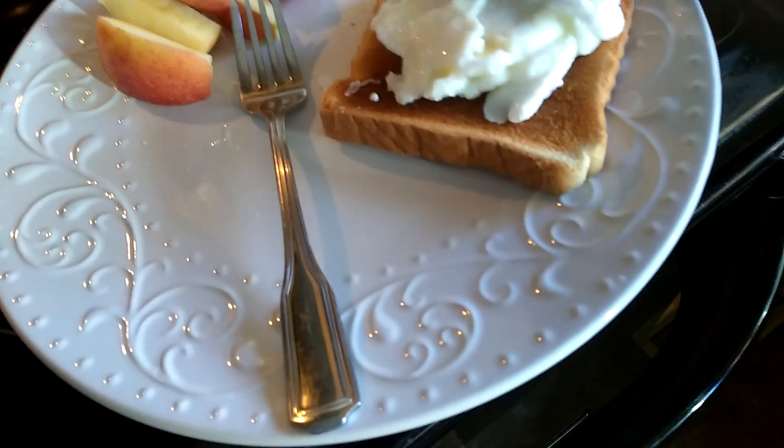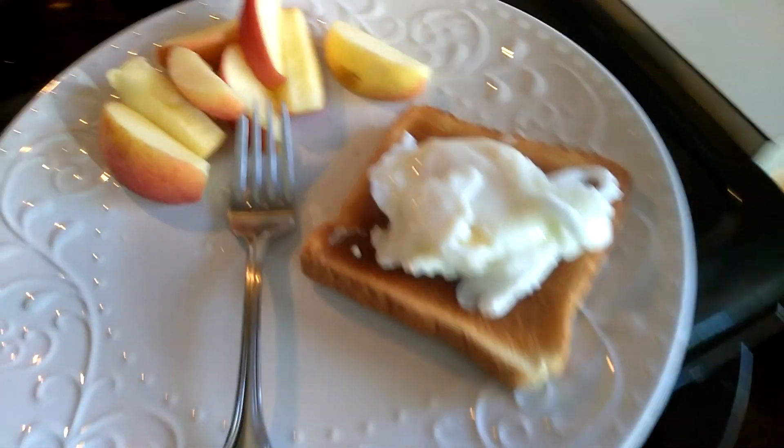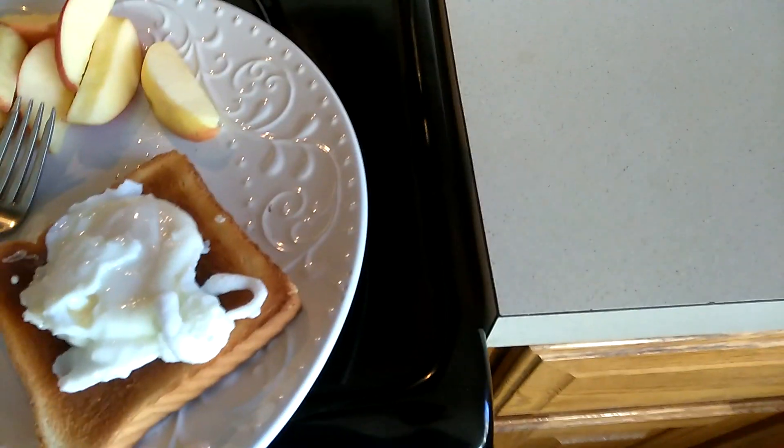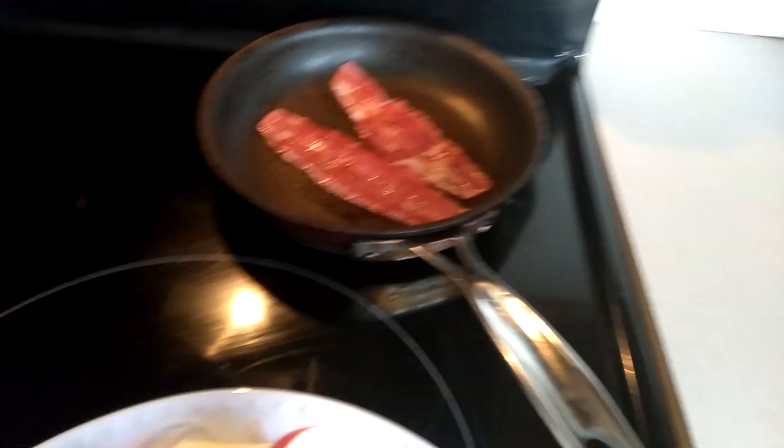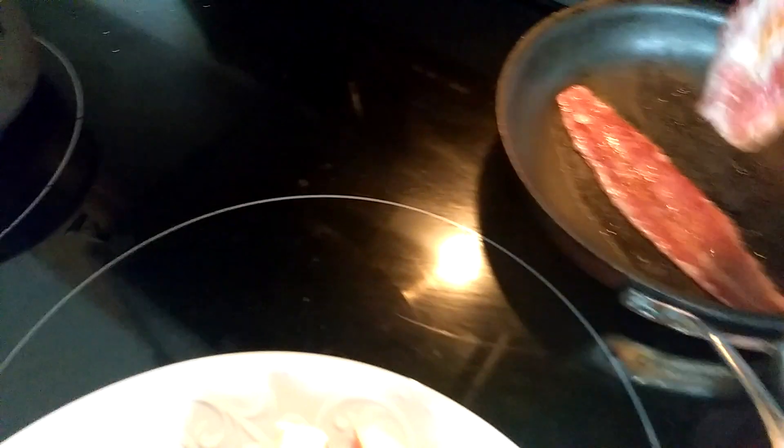It tastes good. I'm going to get that one. I'm gonna turn off my bacon. So I'm gonna put two bacons on the top of my eggs.